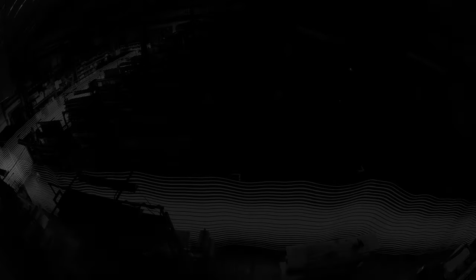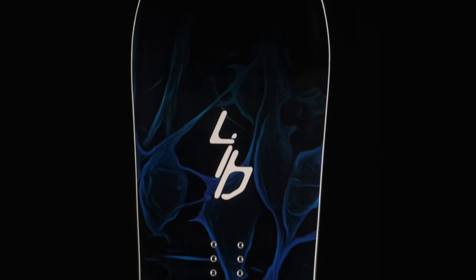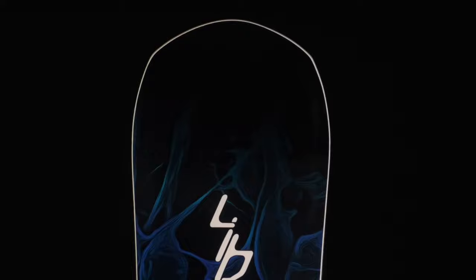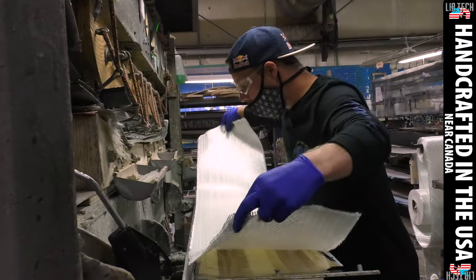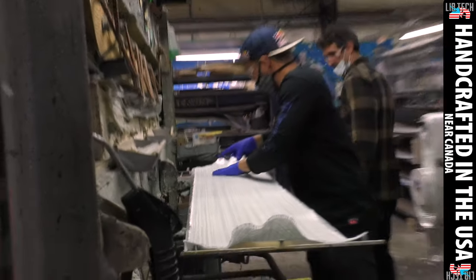We wanted to try to find the unity between the pointy and the blunt. And so this year we have a new plunt shape, just like behind us here at the factory. This is filled with plerkers, because as we all know, play plus work equals plerk. Pointy plus blunt equals plunt.